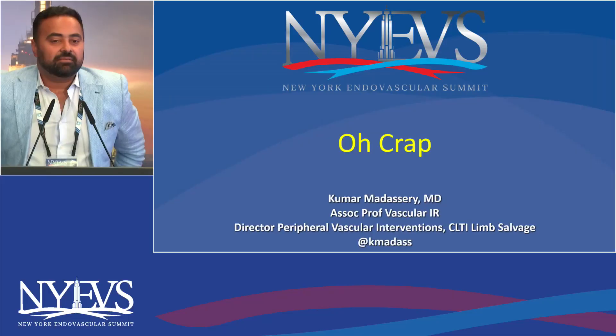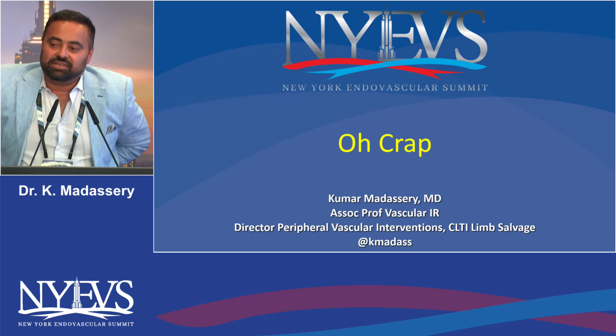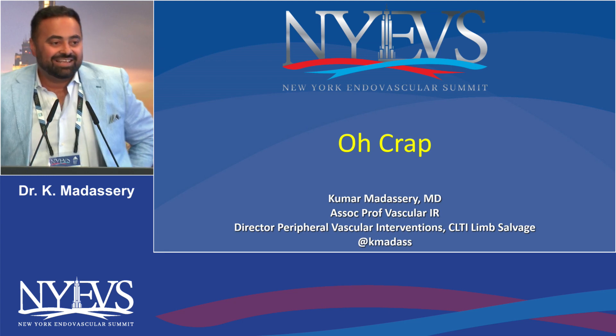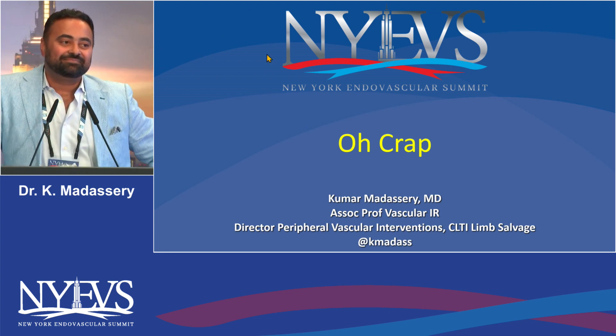Tuesday mornings. My dad told me once when I was young, he said, I don't care what you do in life, but just be really good at it. And for some reason, I keep getting invited for complication talks at several meetings. So thanks, dad.